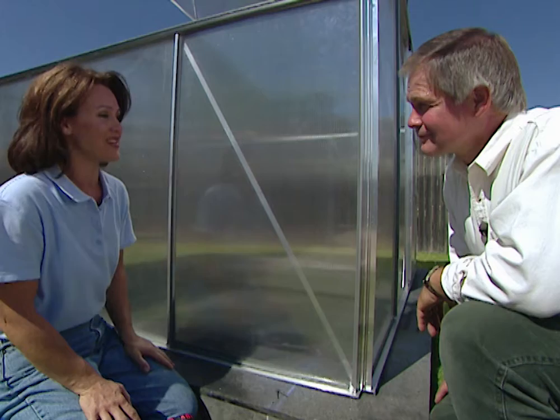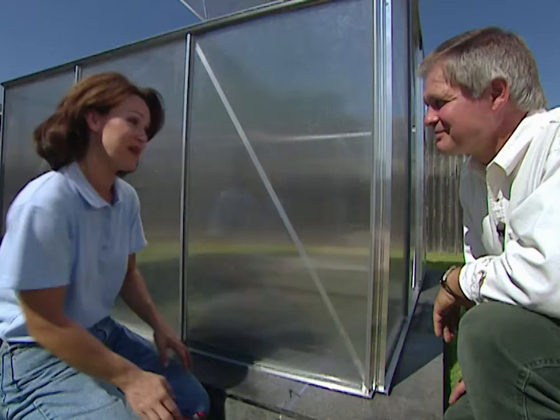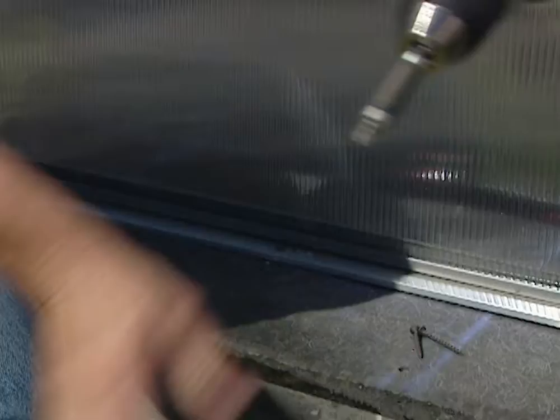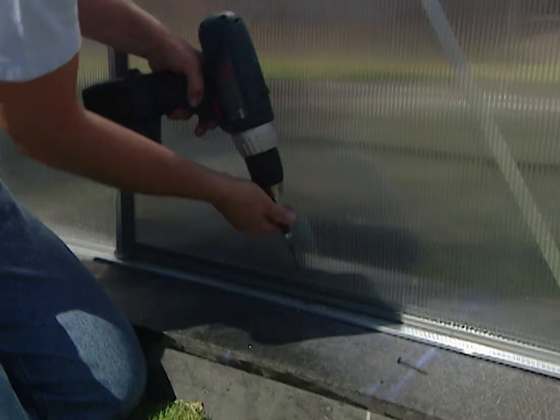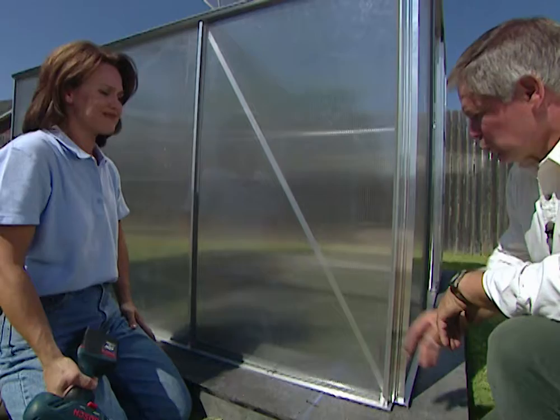We've finally got all our panels in and you can see how strong and sturdy they are. You're right, Teresa. It's guaranteed against hailstones, baseballs, or even kids' hockey pucks. Well, one of the last things we need to do is pre-drill some pilot holes so we can attach this greenhouse to the base. Craig, the reason we want to attach this greenhouse down is because it doesn't weigh very much. You're right — it weighs just over 100 pounds and we have to make sure it's secured to the base so it won't blow away. Then we'll work our way around and finish the rest of it.